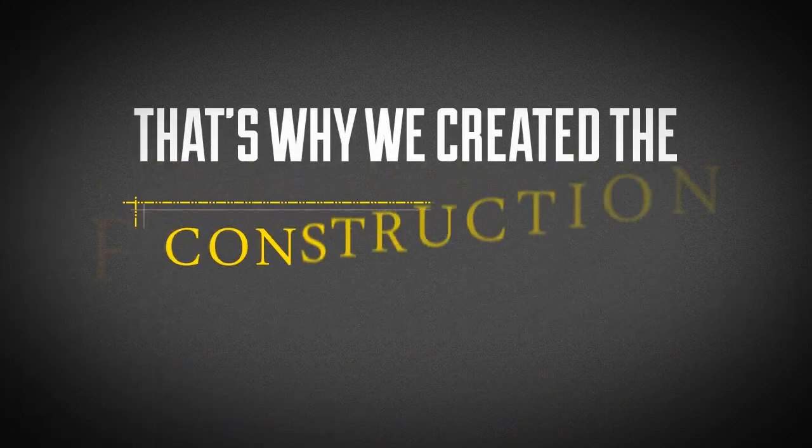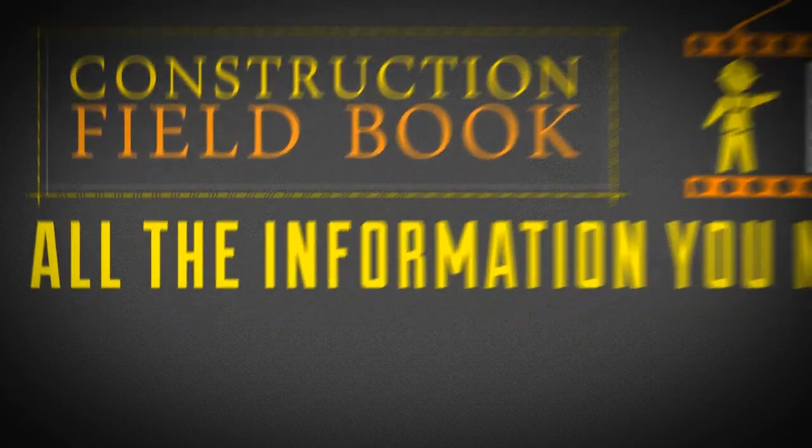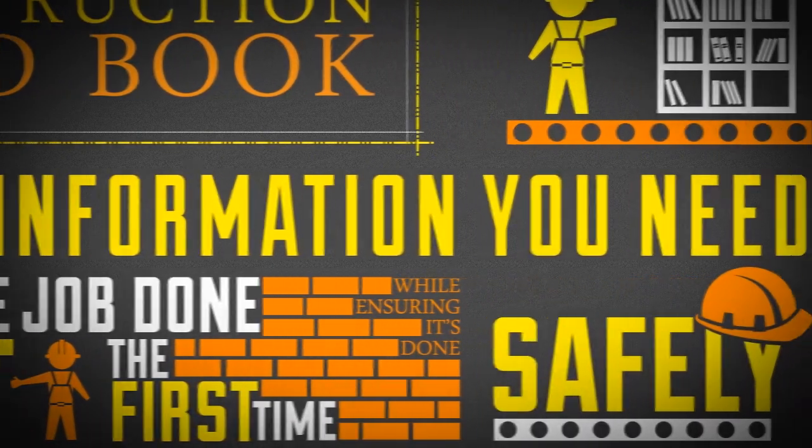That's why we created the Construction Field Book. This handy reference book contains all the information you need to get the job done right the first time, while ensuring it's done safely too.